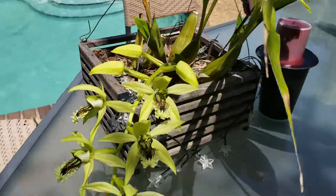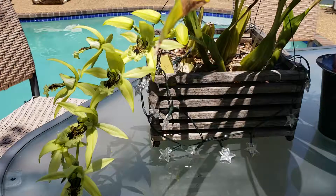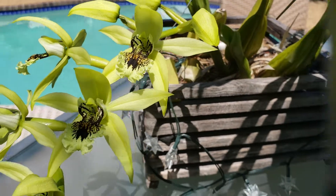It's a really nice plant. The flowers smell good — they smell kind of like honey. Some people say they have a citrus smell, but I think they smell like honey.